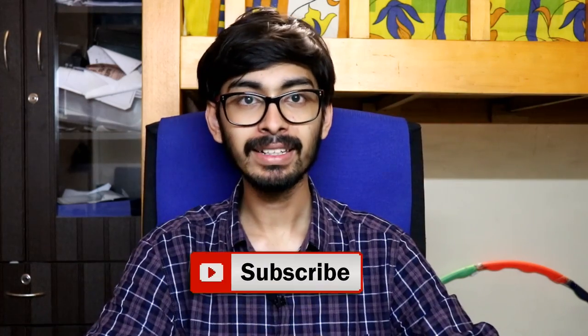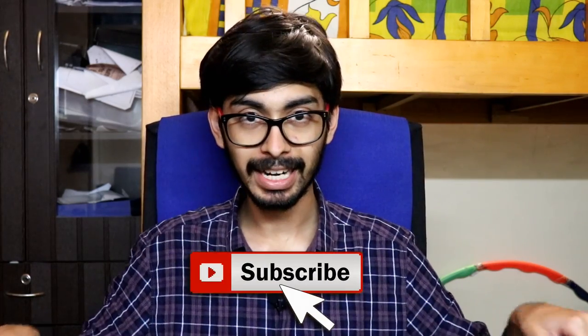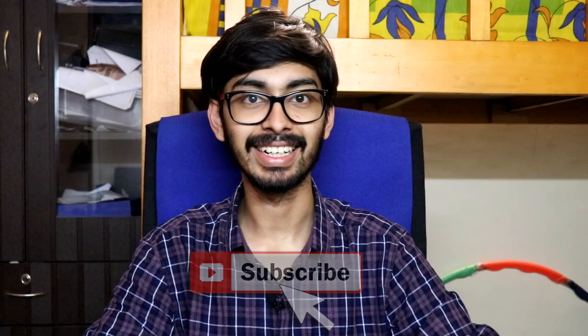There's been a lot of hype around this helmet, and thanks to Steelbird for sending this helmet. Let's open the box and see the helmet. If you like this video, don't forget to hit that like button, share this video, and also subscribe to the channel. Let's get started.